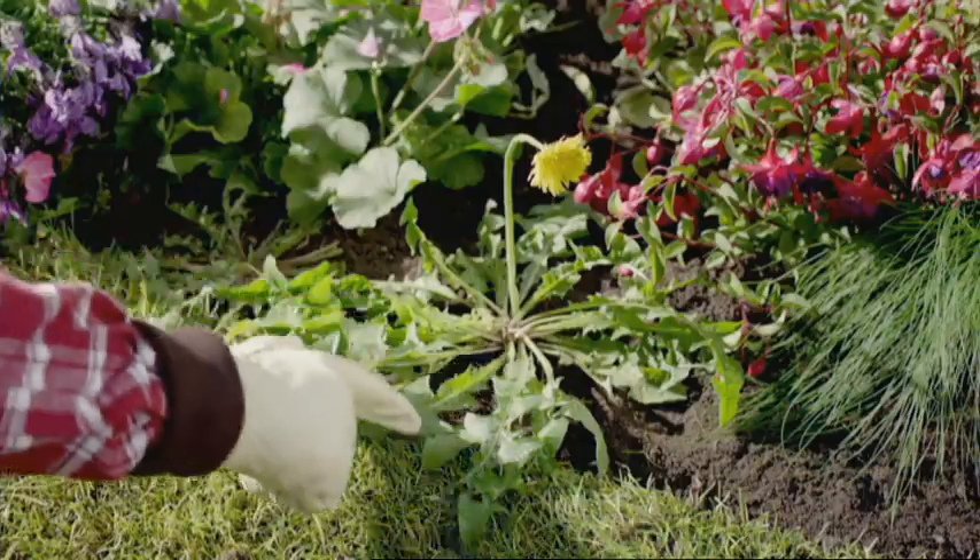Weeding can be such hard work. Wouldn't it be great if you could just touch a weed to kill it? Well, you can, with Roundup Gel.